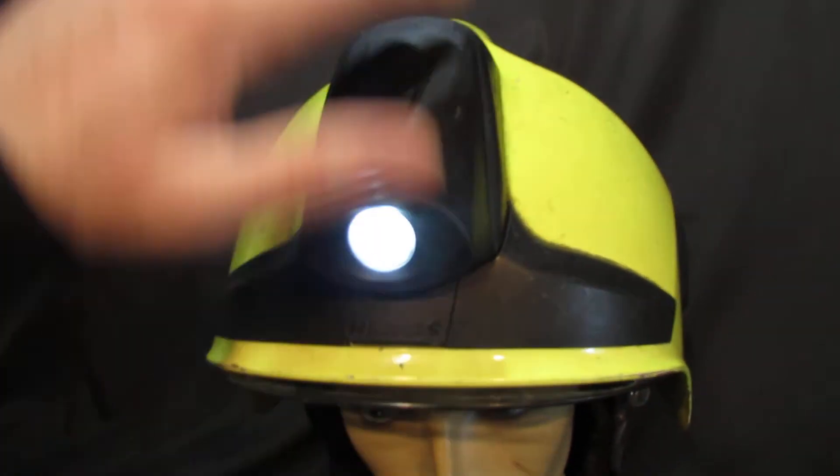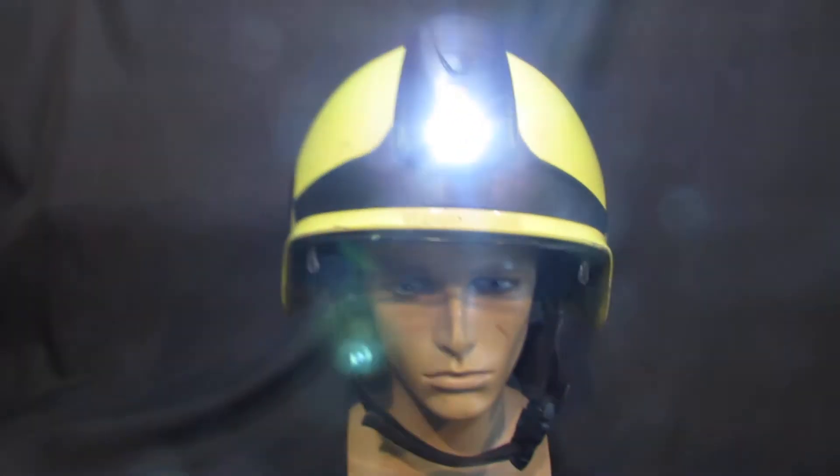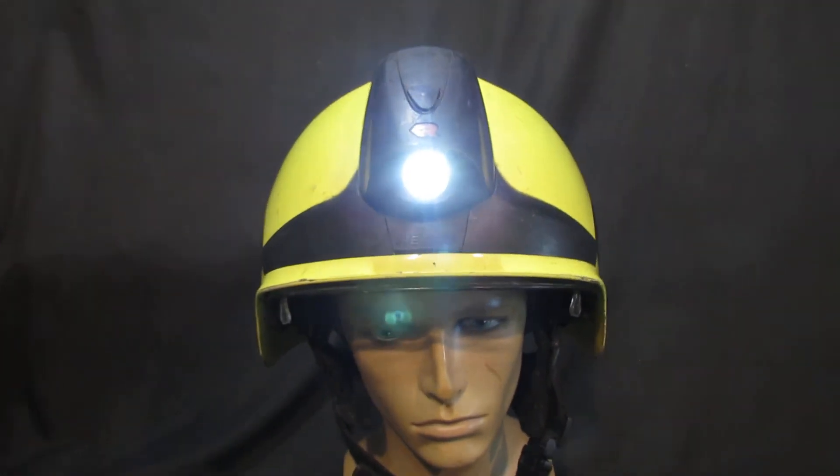Changing the batteries isn't complicated. You just press the button here, it unclips and unscrews, and you put three new triple-A batteries in. The good news is it uses normal batteries.